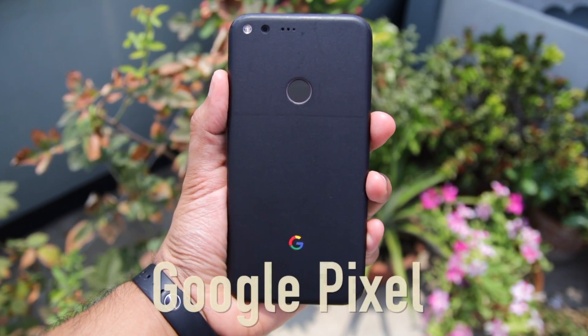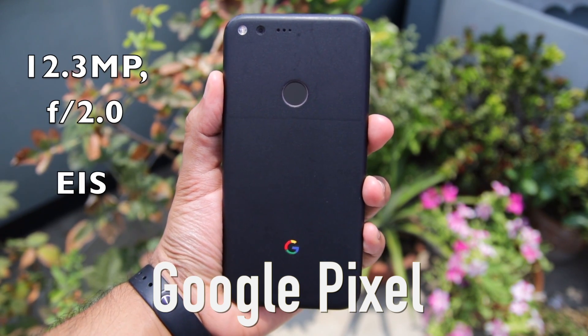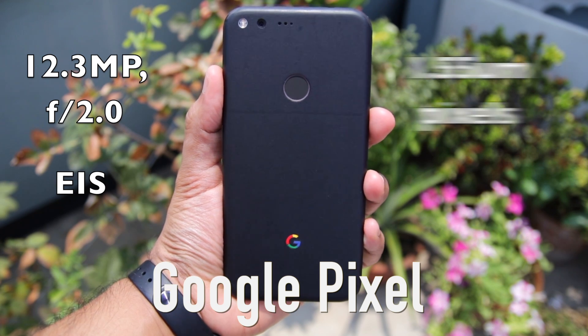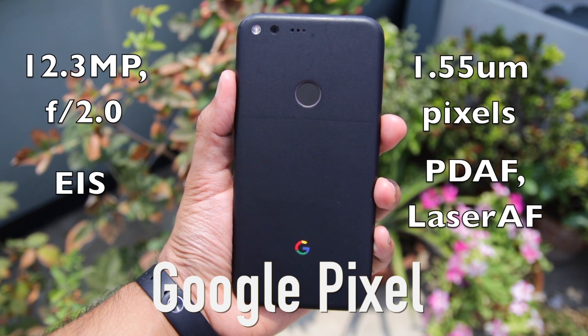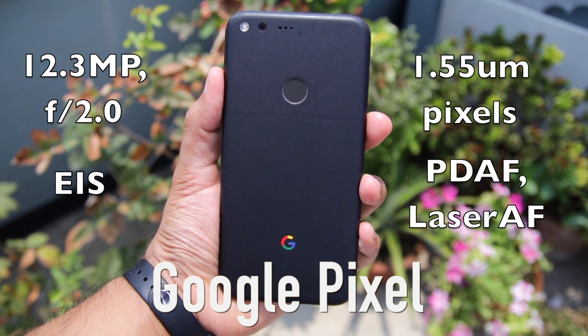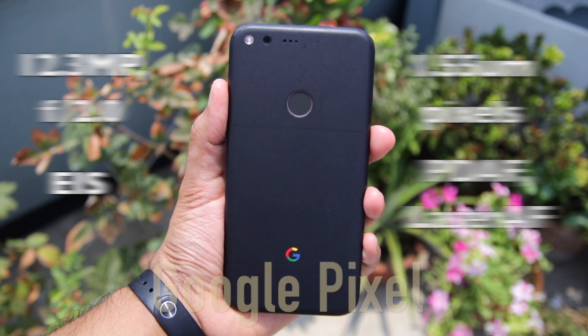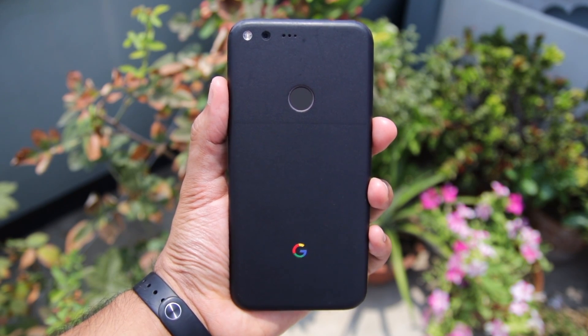The Google Pixel features a 12.3 megapixel shooter with EIS and an f2.0 aperture. It features large 1.55 micron pixels and uses a combination of phase detection autofocus and laser autofocus to quickly focus on subjects. It also features dual LED flash. With the specifications of both handsets out of the way, let's now move on to camera samples.